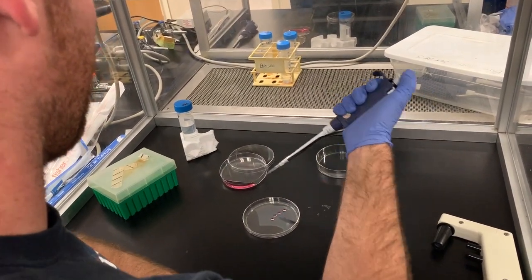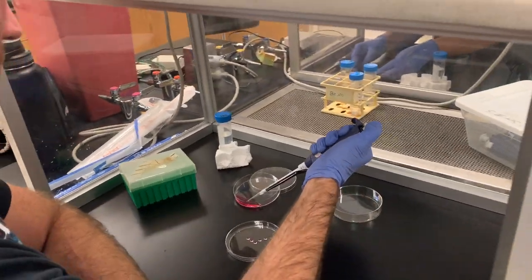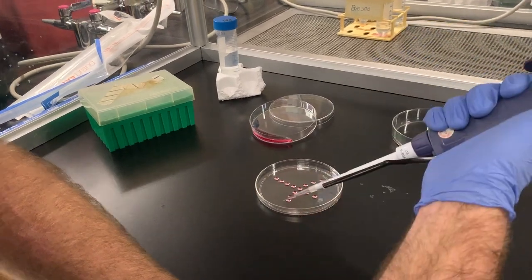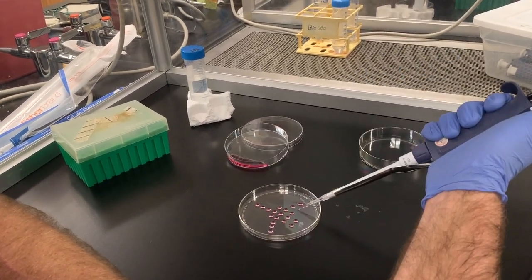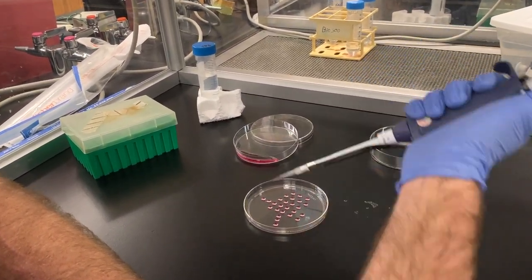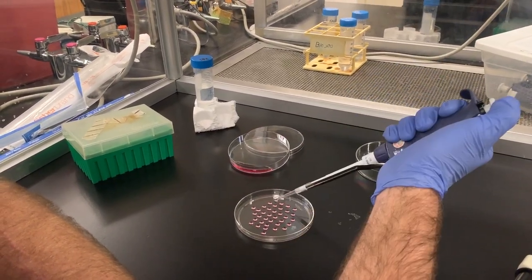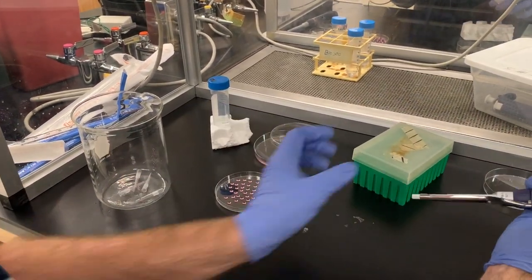Set your pipette to 27 microliters and place as many drops on the lid of the petri dish. If your pipette tip happens to touch the lid of the petri dish or any other area, be sure to change pipette tips to avoid contamination.